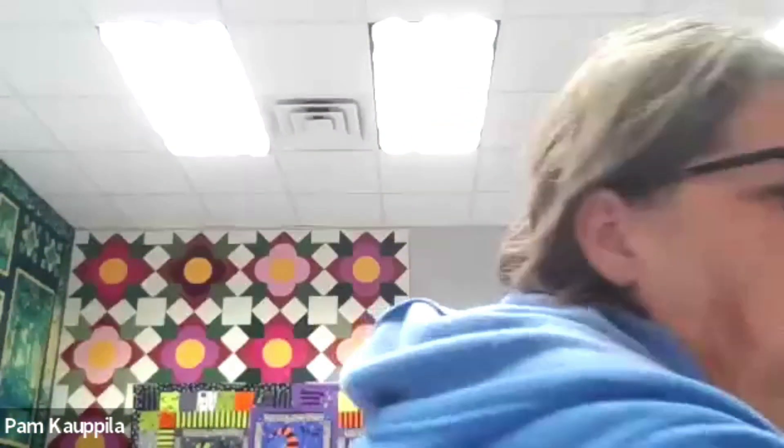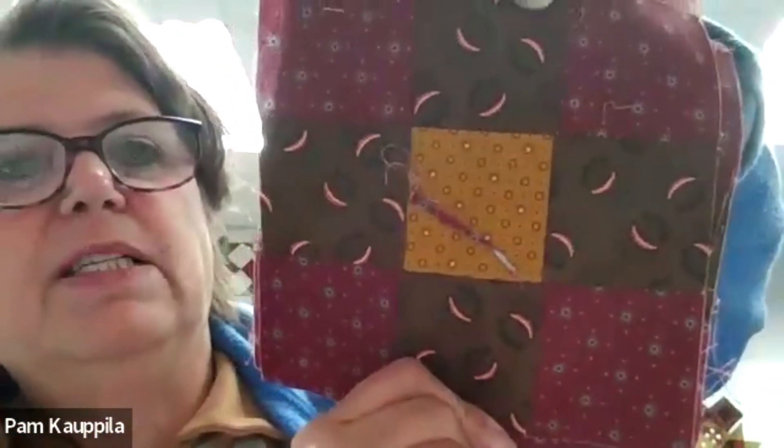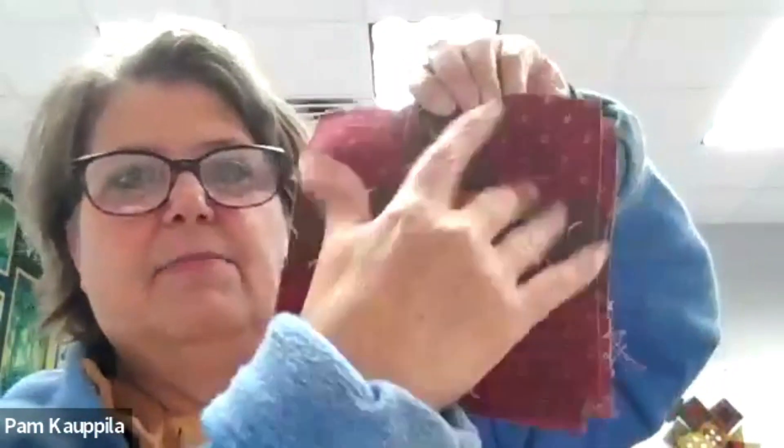So then we get to our pieced blocks, which are super simple this time. The first one is just an easy peasy nine patch. For this one I used red five, brown two, and gold one. I chose to do this a little differently — I put this brown in instead of having two reds, just so it would have some contrast.